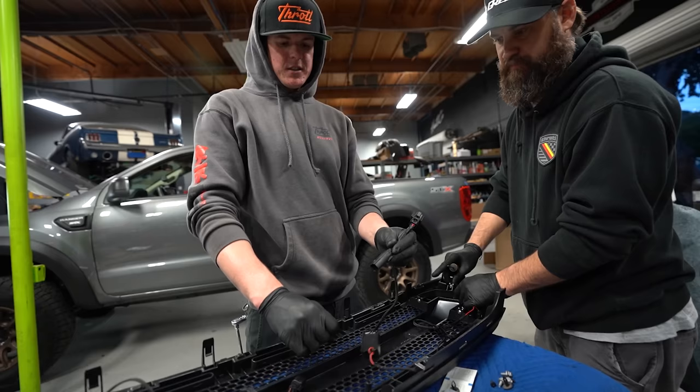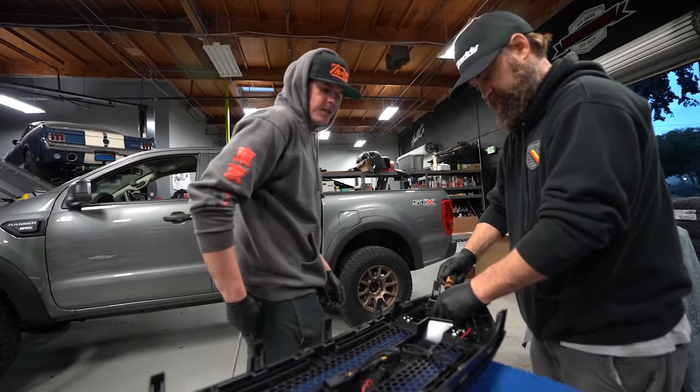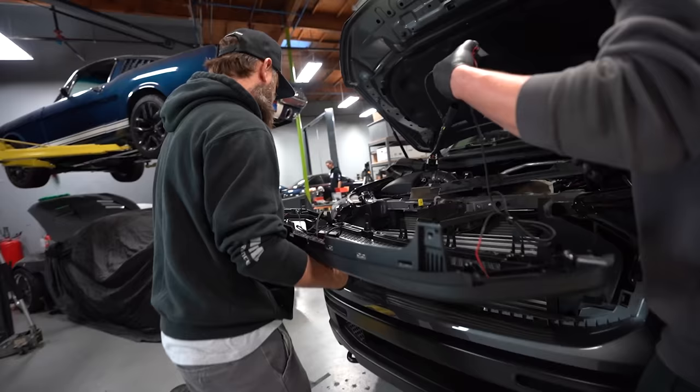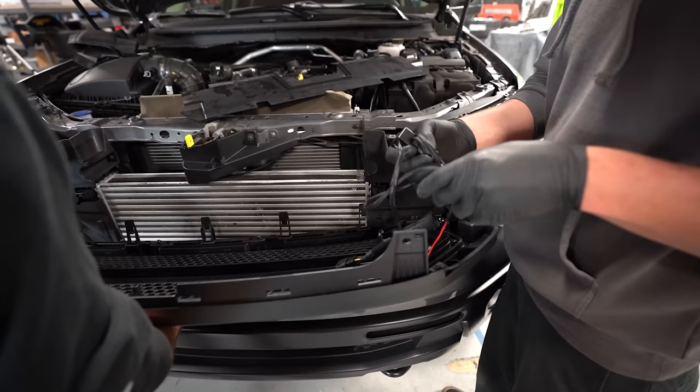These are a jumper harness, so you don't have to wire anything. You unplug the headlight from the body harness, plug it in, plug it in — it just tags into the light. Very nice, very OEM-style way of wiring an aftermarket unit.